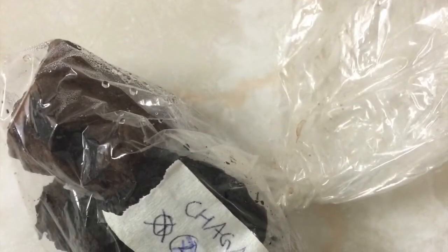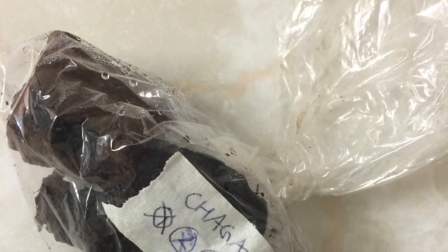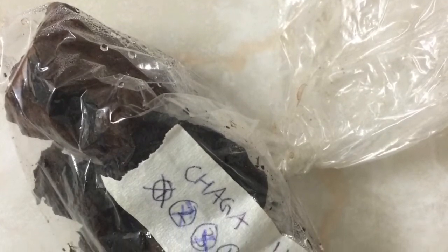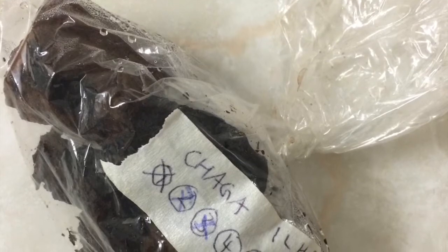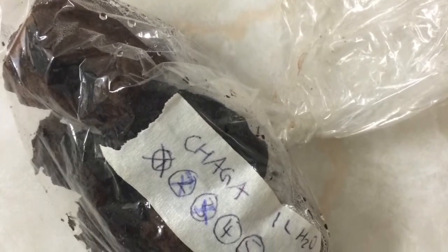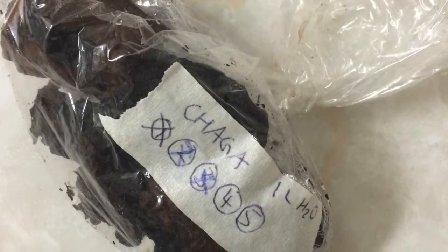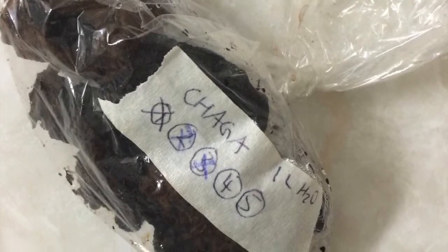This is how I store my used but still usable mushrooms. I made a label that has the numbers one to five written on it. Each number represents how many liters I've made and it shows me how many times I can still reuse the chaga. Here you can see that I've made three liters and I can still make two more.